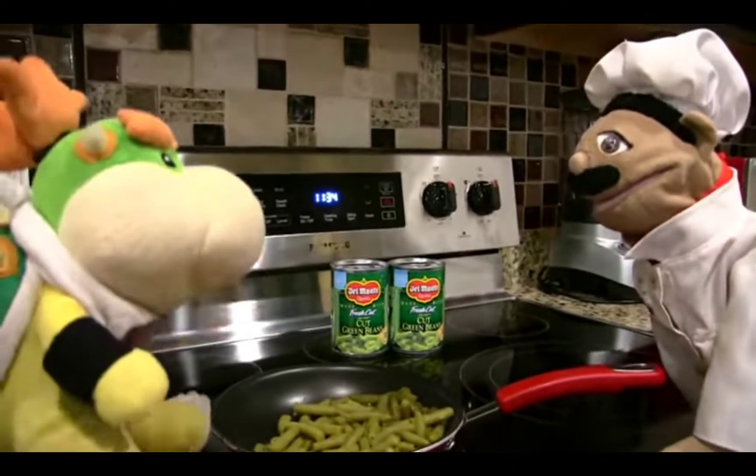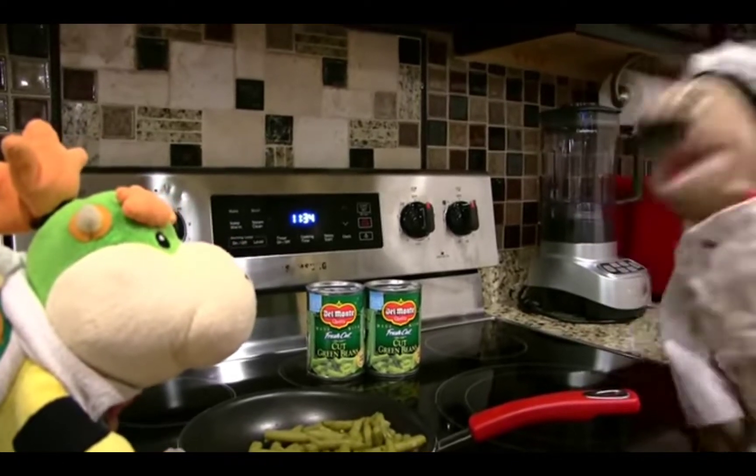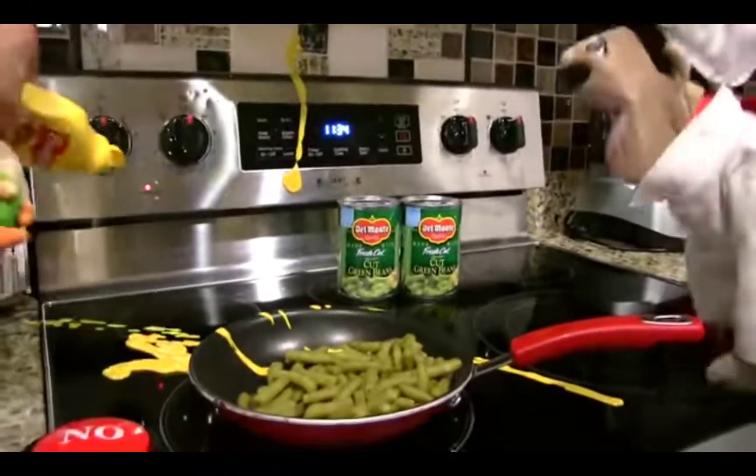What are you doing, Junior? I have a question, Chef PP. What? Do you want mustard all over the kitchen? No, why would I want mustard all over my kitchen? Well, you got it! Junior, no! Please don't! I just cleaned up! Why are you doing this?